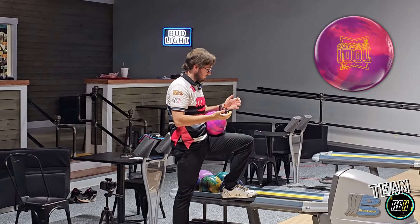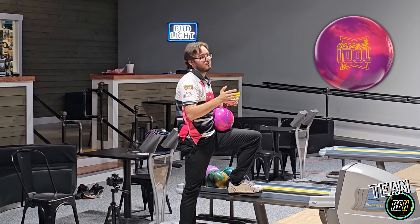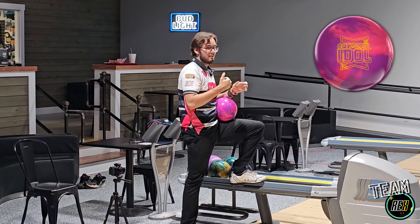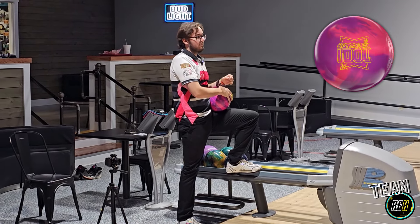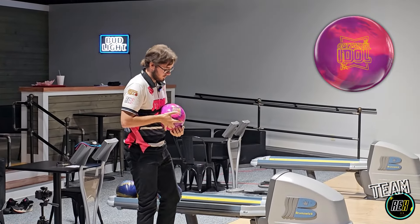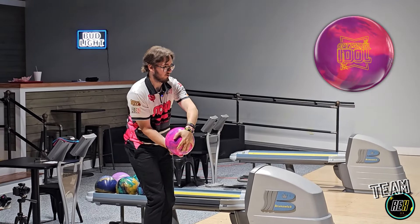I'd also like to mention this is probably not a game-one ball. Unless you're throwing really hard off the track or you're really slow, this is more of a transition piece to late burn piece. I can see myself using this in late blocks on tour, maybe if I'm not just on the Intention Star the entire time. We're going to go back to 25, slow down, open up, and try to let her hook.